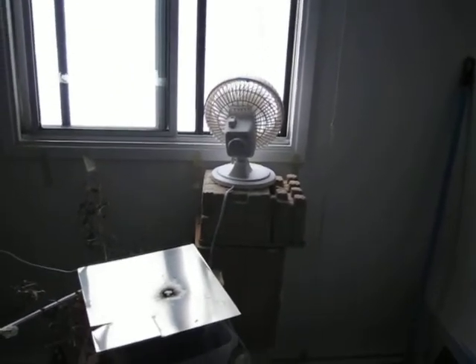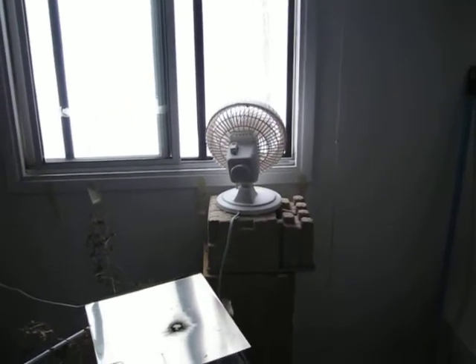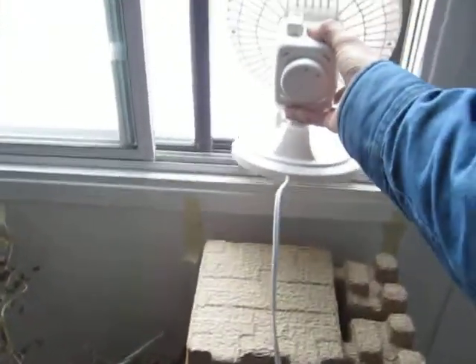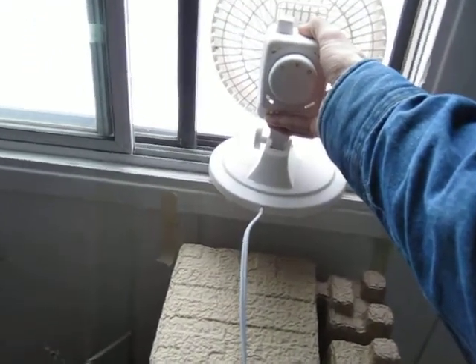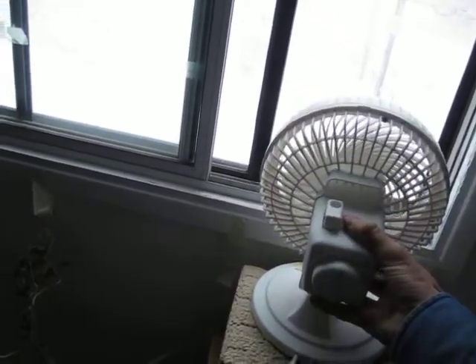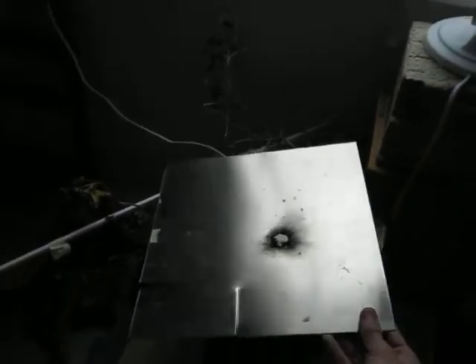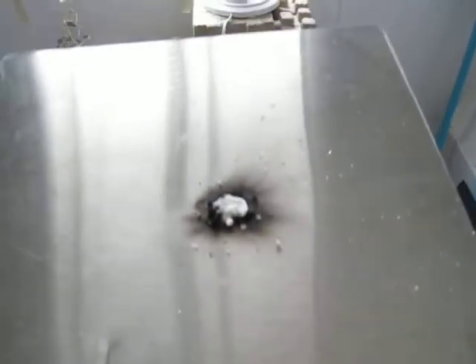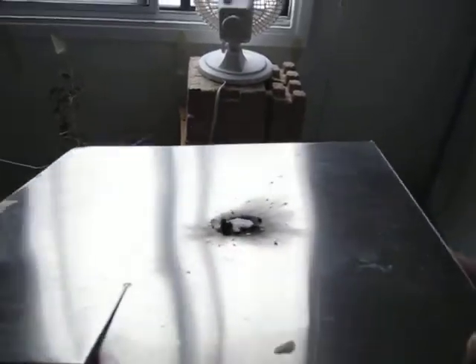Luckily my fan blew most of the smoke out the window, although I can still smell it. Yeah, it burns extremely hot — it can melt through a tin can no problem. And even the sheet of stainless steel, you can see that it kind of left a mark on the other side.